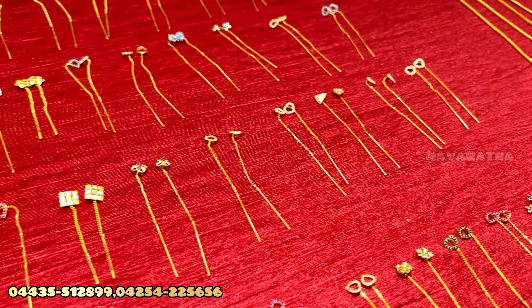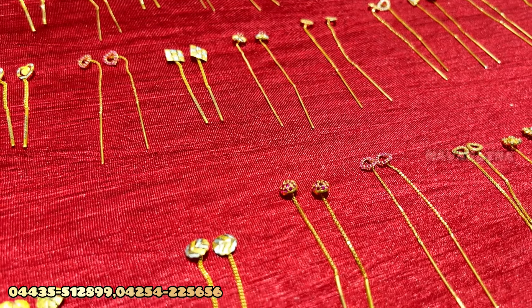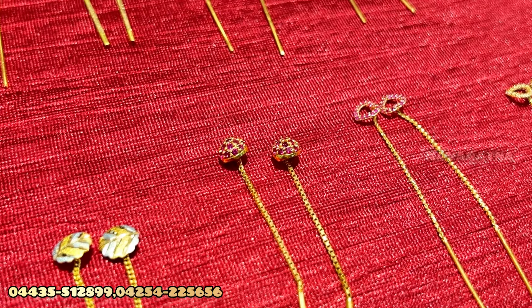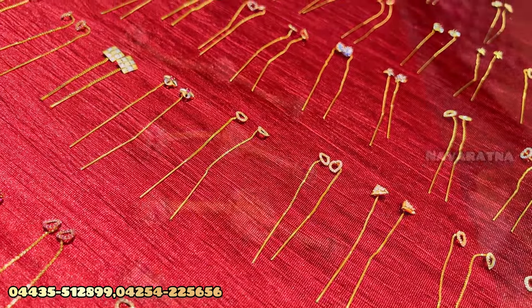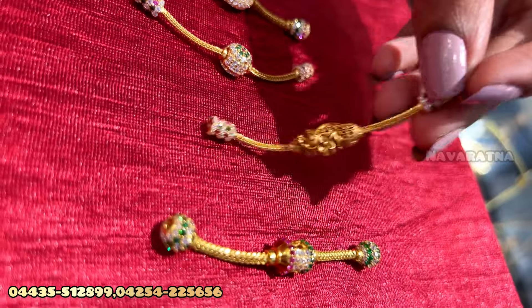Lightweight, different designs. We can also see the same weight and size. Let's watch the video — we have a screw type too.